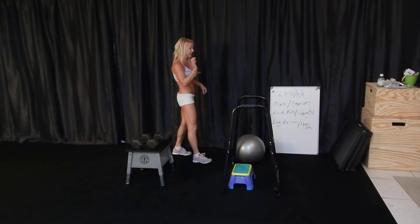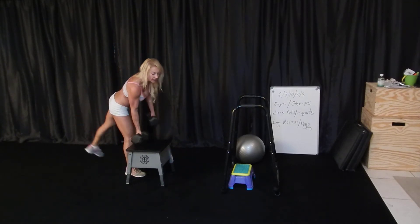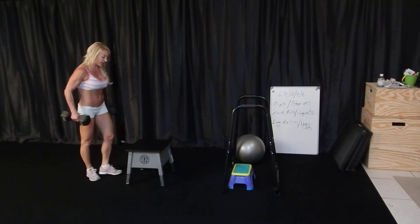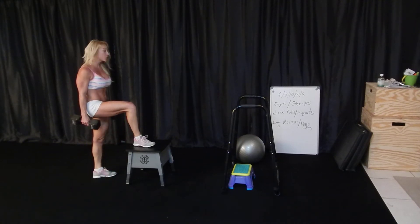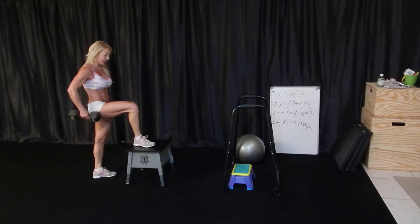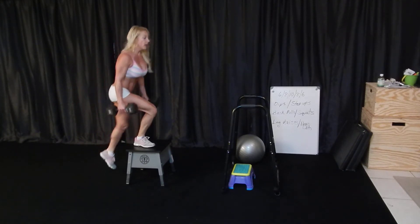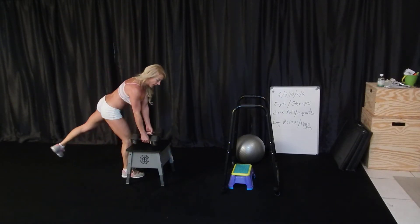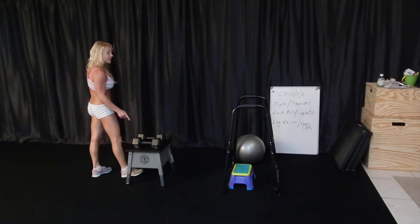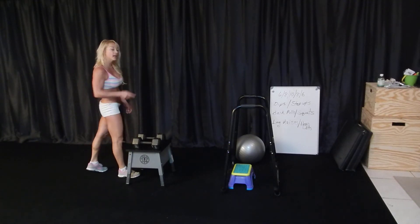I did six dips, and then six step-ups — this is 25 pounds in each hand — six step-ups on one leg before you move to the other. So the first couplet took the longest amount of time because you have to do six on one leg and then six on the other. Then you go back: eight dips, eight step-ups each leg, ten dips, ten step-ups, eight, eight, six, six.